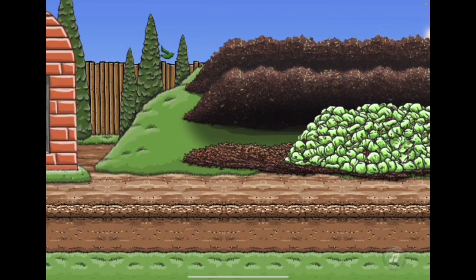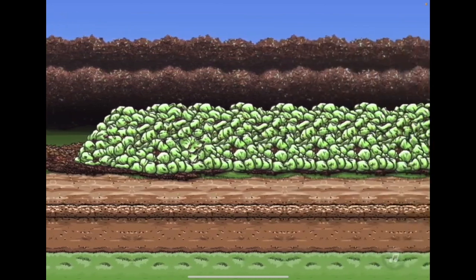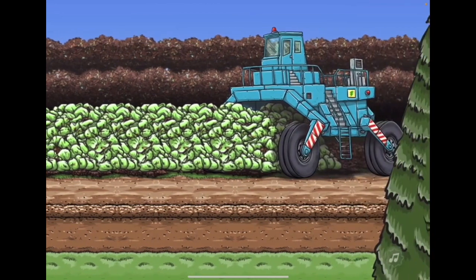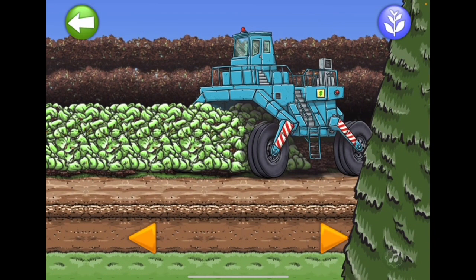Tap the orange button on the right. Go drive the windrow turner truck. The windrow turner truck is made to drive over compost piles to mix them up and add air to the compost. This is called aeration and helps the composting process. Tap and hold the orange arrows to drive the windrow turner truck backwards and forwards, aerating and mixing the compost pile.